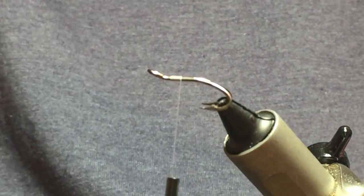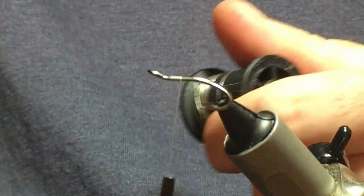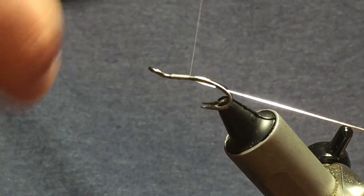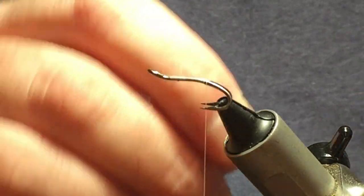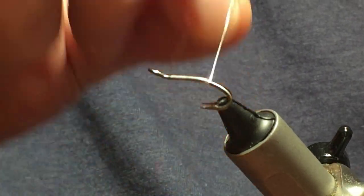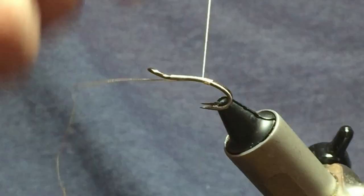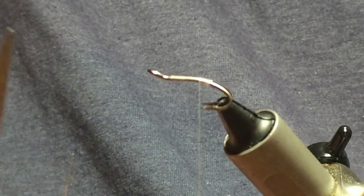There's also going to be a silver tag on the fly of oval silver tinsel, small, and this will be used as the rib as well. So I'll just come in with the oval silver tinsel, attach it underneath, and then run my thread down tying in the oval silver tinsel until I'm just past the point of the hook. Then I'll come round with four turns of the oval silver tinsel creating a tag, and then on the fifth turn I'll just come up, bring it in between the hooks just to lock in the tag, then come round with a few locking turns just to tie that in. Then I'll just trim away the waste of the oval silver tinsel.